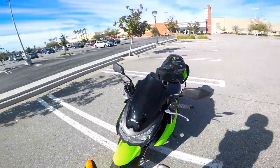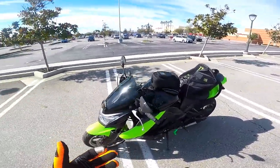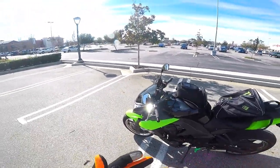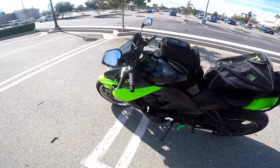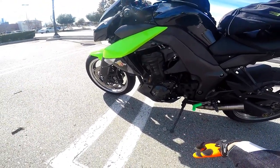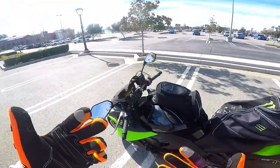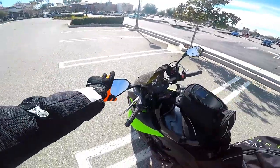We're going to be riding the truly epic Kawasaki Z1000 — I usually call it the Kawi Z1000. This has a massive 1043cc motor and it has six gears. Just amazing, as you'll see when we get on it.